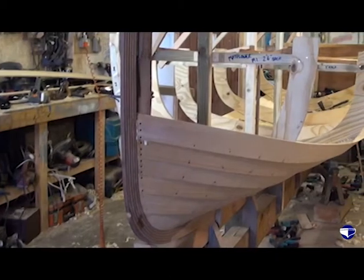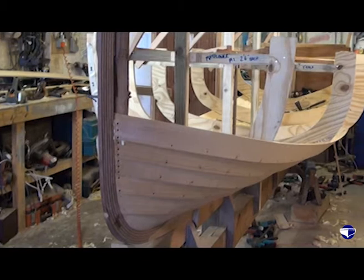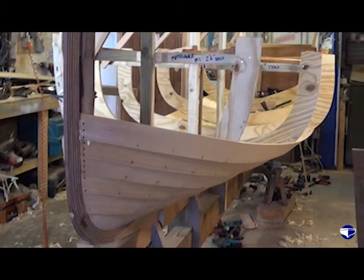So that's it — that's our plank riveted, nailed in place, and we're ready to make a template for the next one.